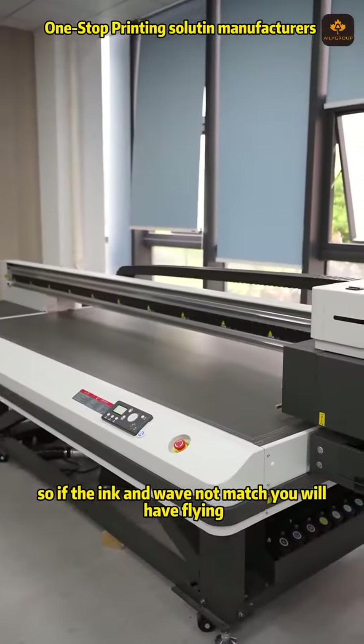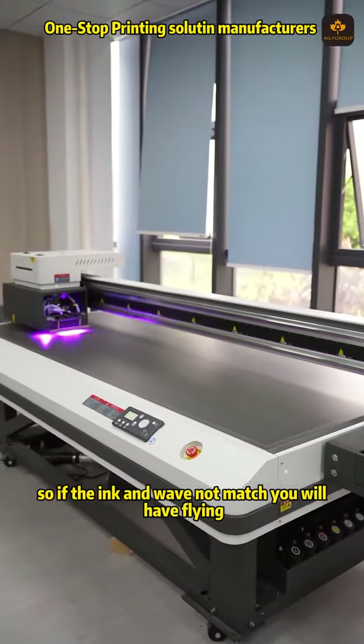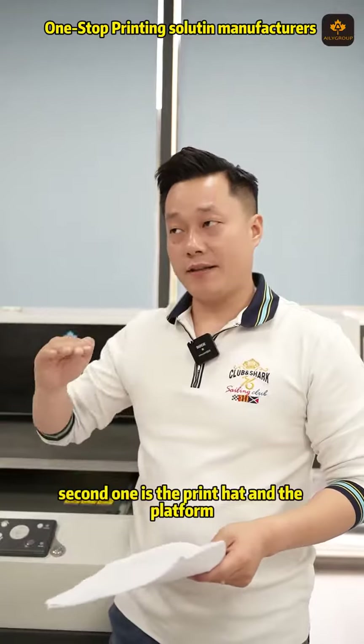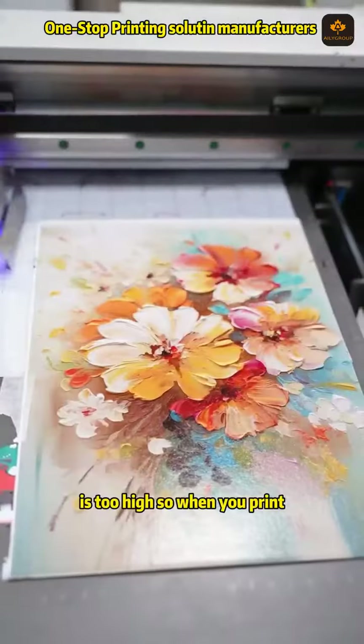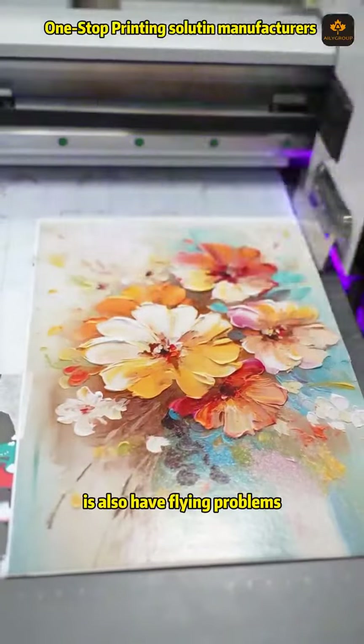So if the ink and waveform do not match, you will have flying ink problems. The second reason is the print head and the platform — the head distance is too high. So when you print, it also causes flying ink problems.